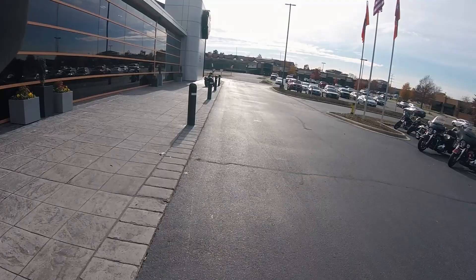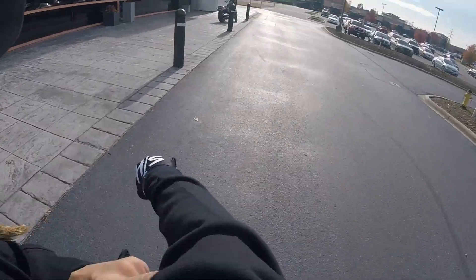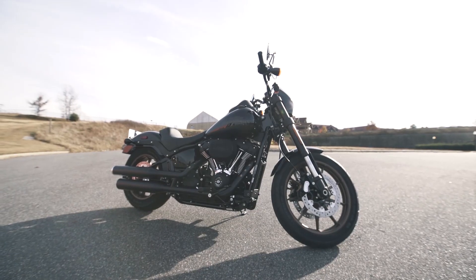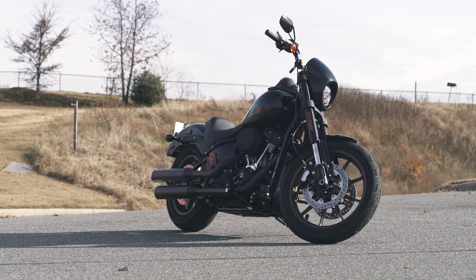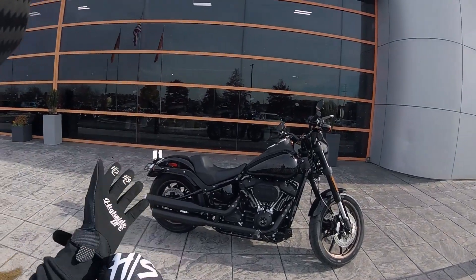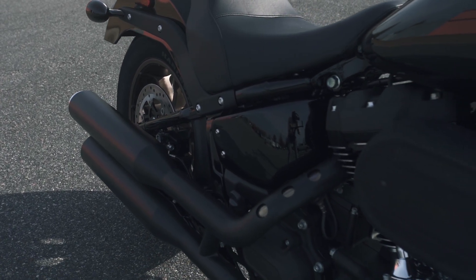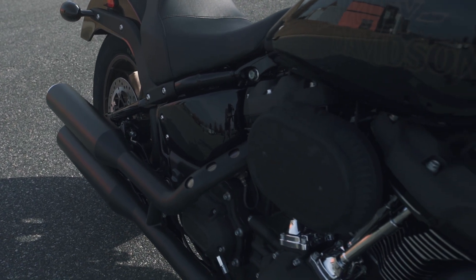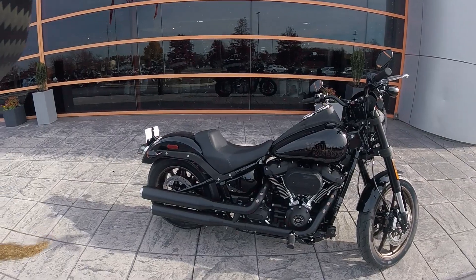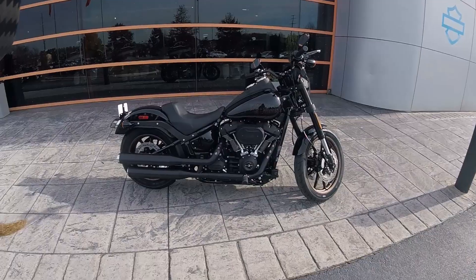What's going on guys, High Side Joe here on another episode of Harley Reviews. Today is an exciting one — we got the new 2020 Lowrider S, 114 cubic inch Milwaukee M8 motor. We got all-black Betsy out here today. You know me, you know I like black. She's got a black motor, exhaust, and little copper-tone wheels — looking pretty good. This is probably one of the nicest bikes they have in the Dyna lineup.